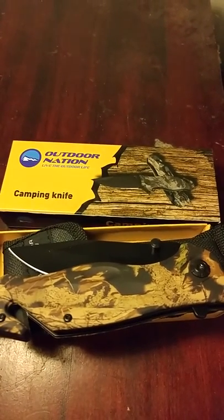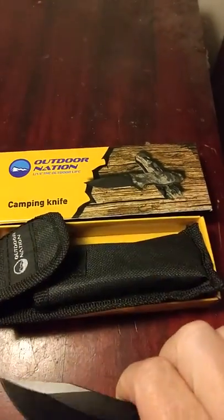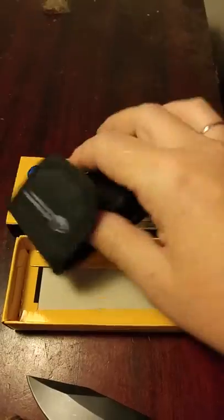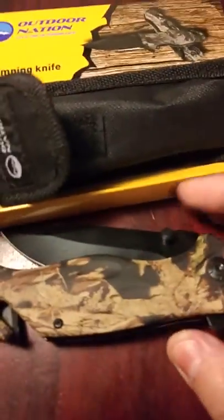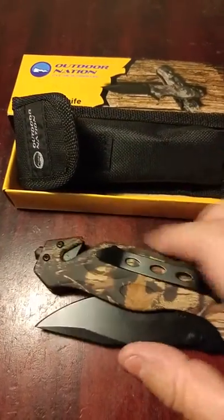This is a camping knife I received by Outdoor Nation. It comes in that box, and in the box is a nice carrying pouch. This is a really nice knife. You can see it's camo, and it has a belt clip on the back.